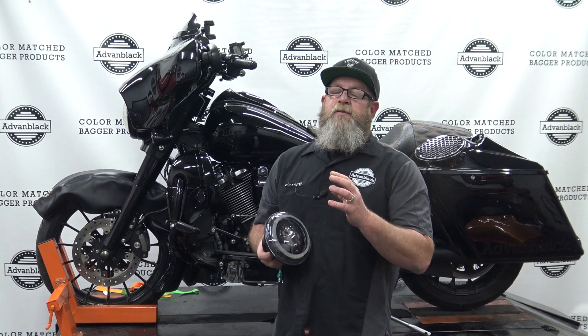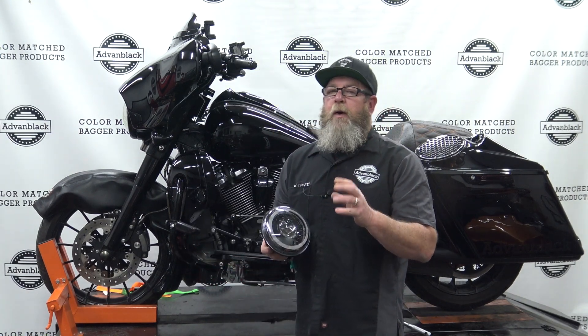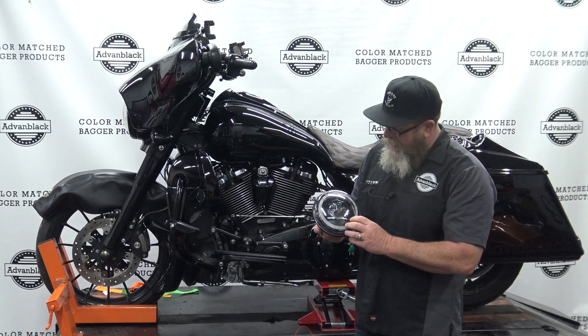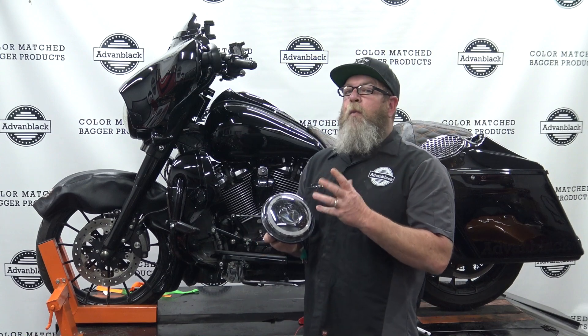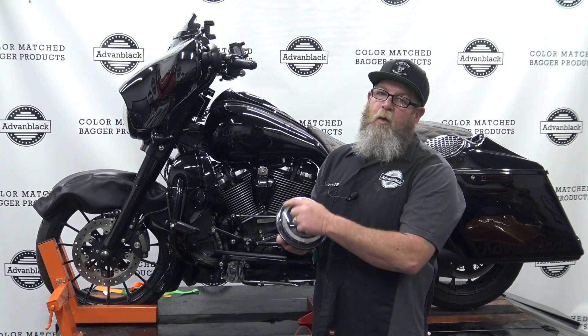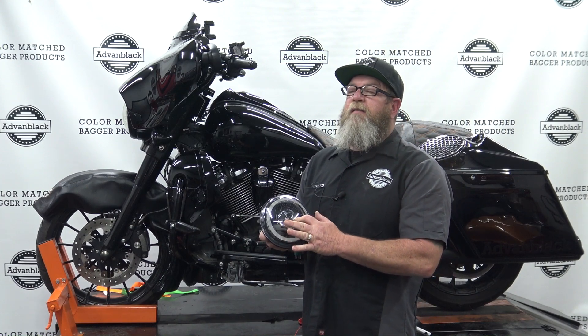Welcome to Advan Black's YouTube channel. I'm Steve, service tech for Advan Black, and today I've got a really cool product to show you. This is a brand new headlight that just came out from Advan Black — it is our Pro Fusion headlight. As you can see, this headlight is a little bit more unique: we have the white halo ring on the outside and the projector lens on the inside.